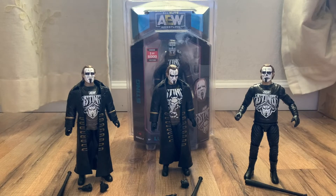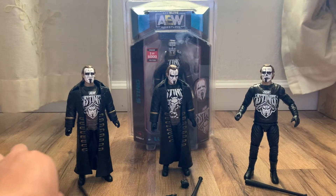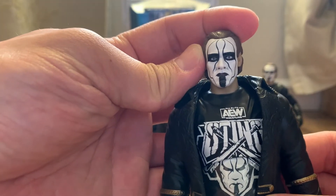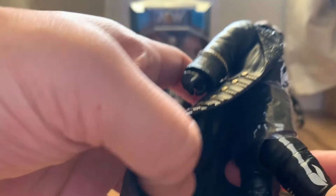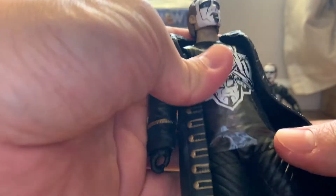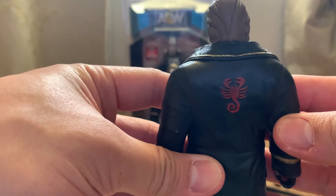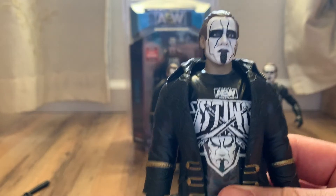So let's look at the regular version of Sting first. It comes with swappable closed-fist hands and his trademark baseball bat. Very, very good face scan. You have the shirt underneath — I won't take off the coat because it's a pain to put back on. You have the trademarked Sting scorpion logo on the side, the scorpion boots, same thing on the other side. The coat is rubber — it'd be cool if it was soft goods, but this is still an awesome figure.